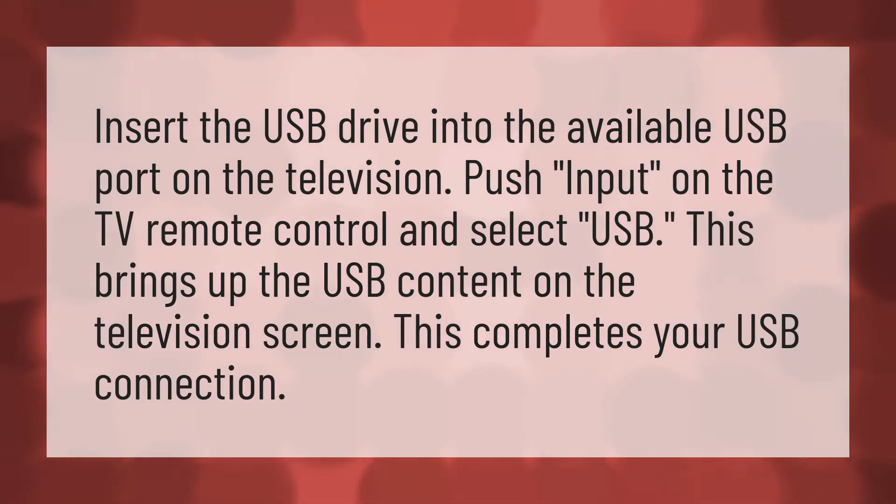Insert the USB drive into the available USB port on the television. Push input on the TV remote control and select USB. This brings up the USB content on the television screen. This completes your USB connection.